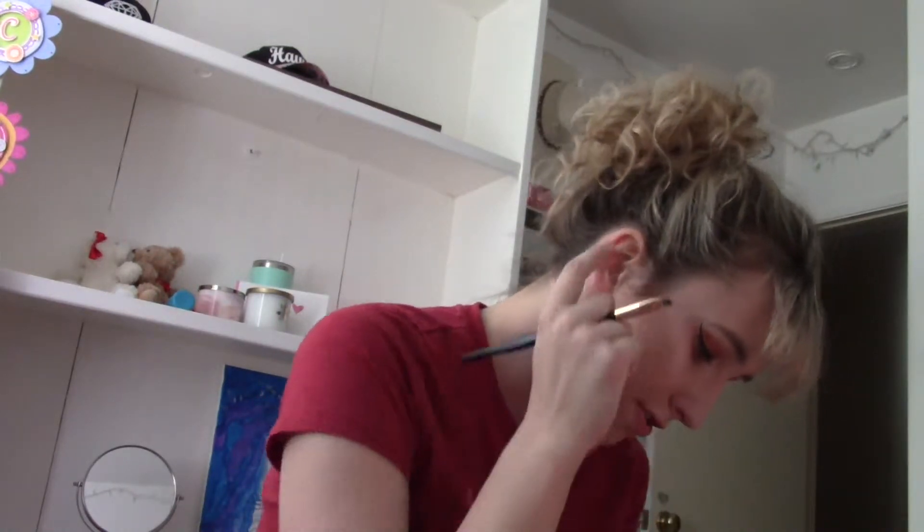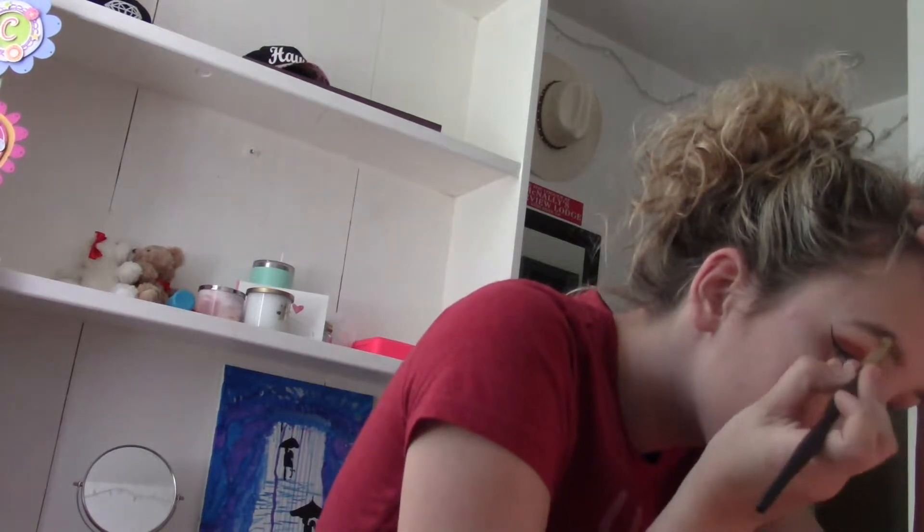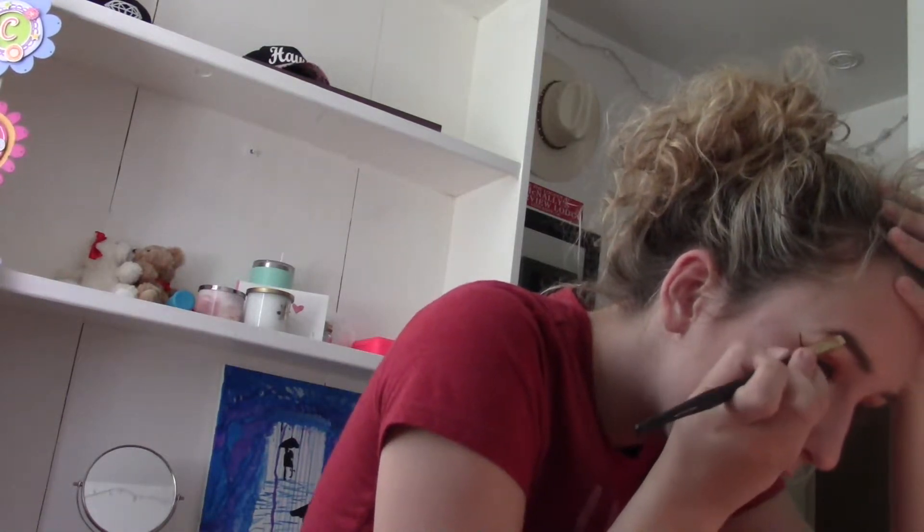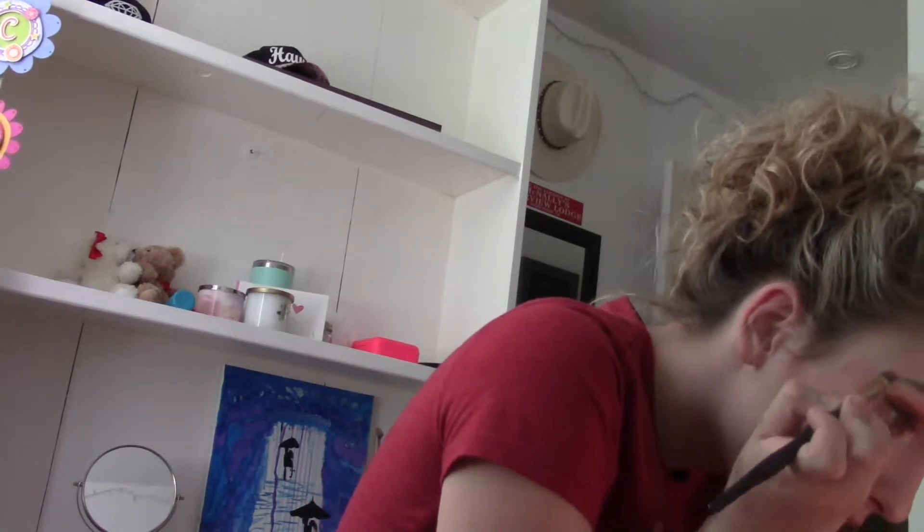Now that that's done, I'll do my brows. I'm taking the color Medium Cocoa because Dark Cocoa is not really an eyebrow color — it's more of a tanning color. So I just fill them in like so, however you like to do your brows. I just do it nicely.